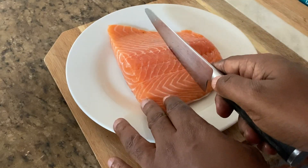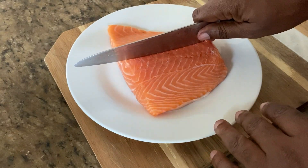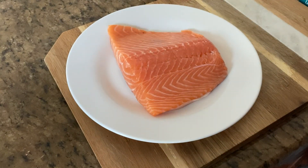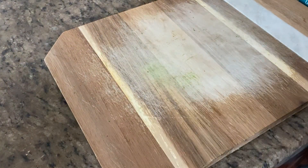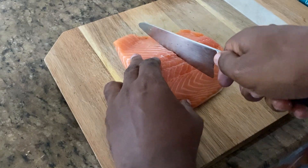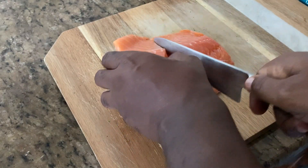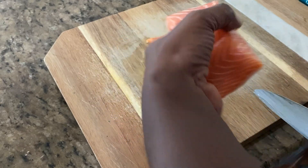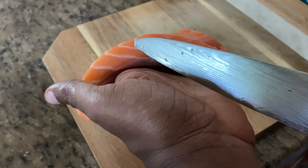I think I'm going to cut it like that and have two pieces, or it could be cut like this and have two thick pieces. So let's see how thick that is — nice size.